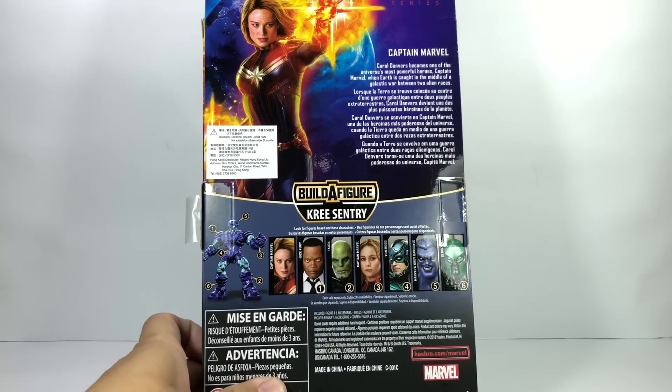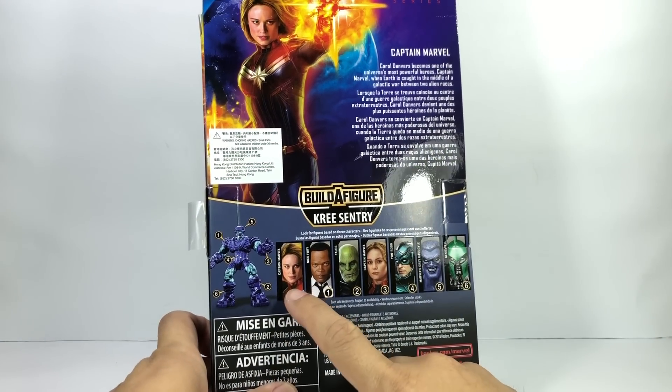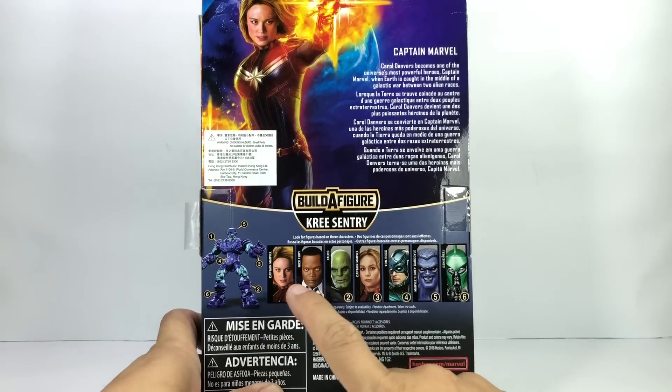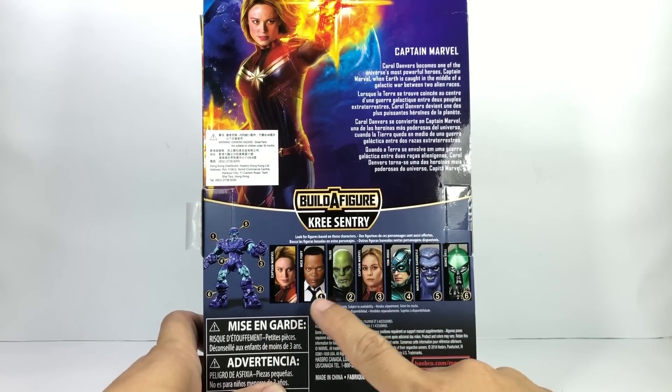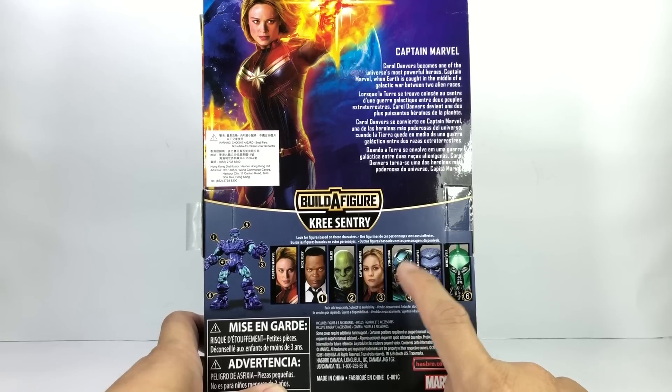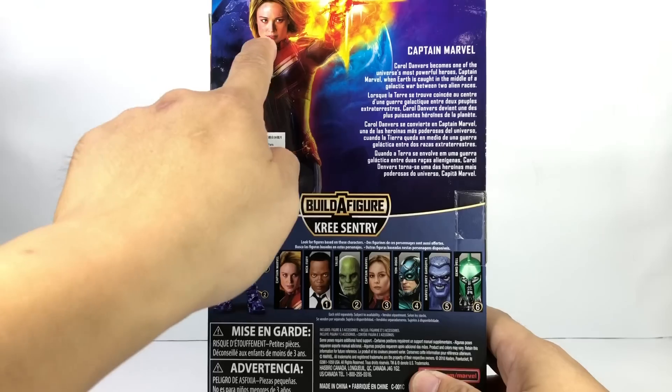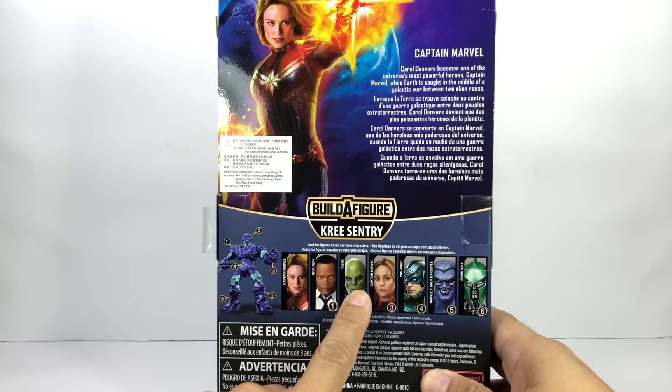This is the only figure in the wave that does not contain a Build-A-Figure piece to build the Kree Sentry. Here's the rest of the assortment. Interestingly enough, they didn't put the actual photos of the figures — they put the Photoshop artwork that's on the back of the packaging.